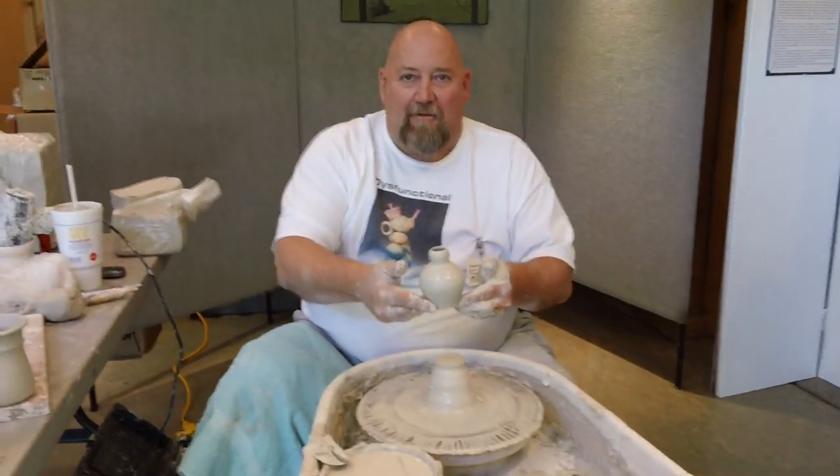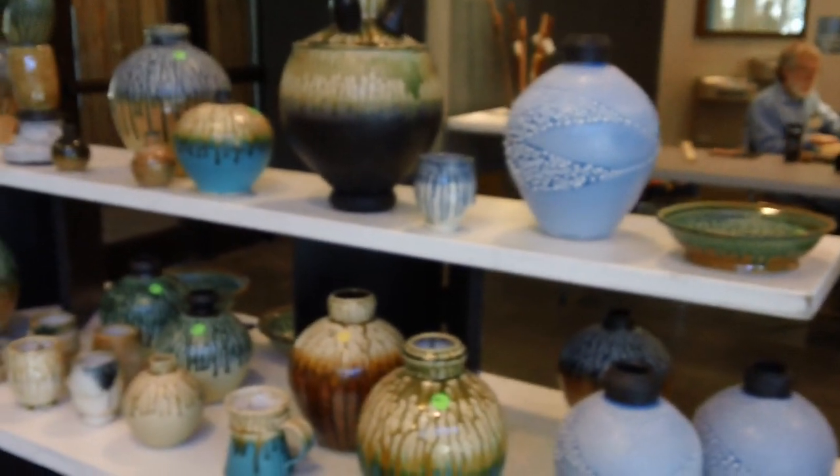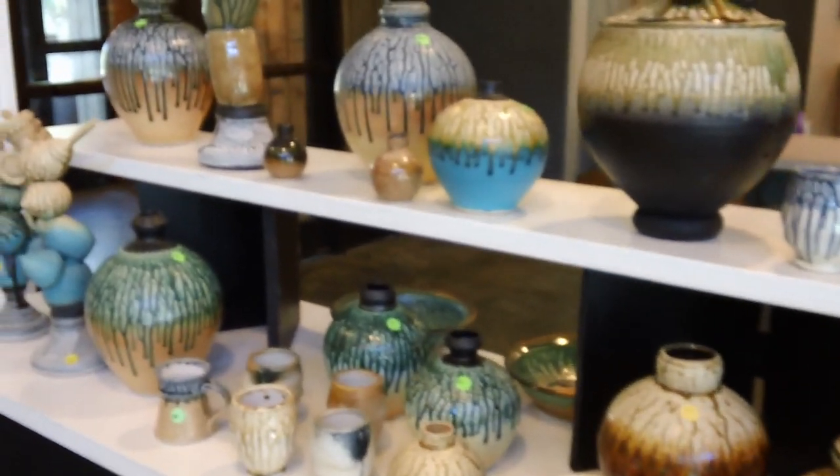And there you go — nice, beautiful. This is some of your completed work over here. Those are some of the pieces that are ash glazed with the drips, as well as the craw glaze — the glaze that looks like it's dotted or separated. It's called a craw glaze.